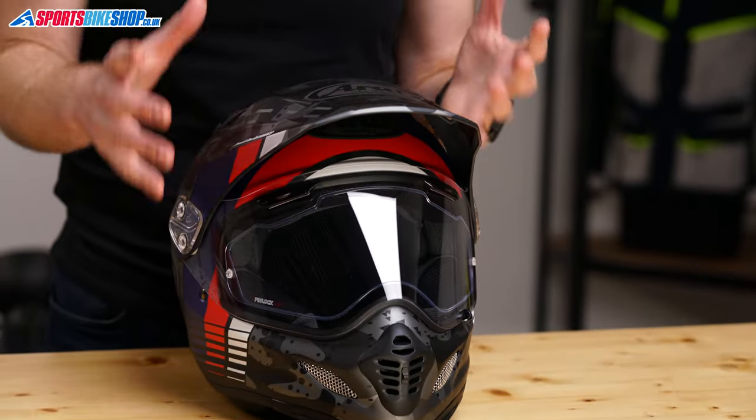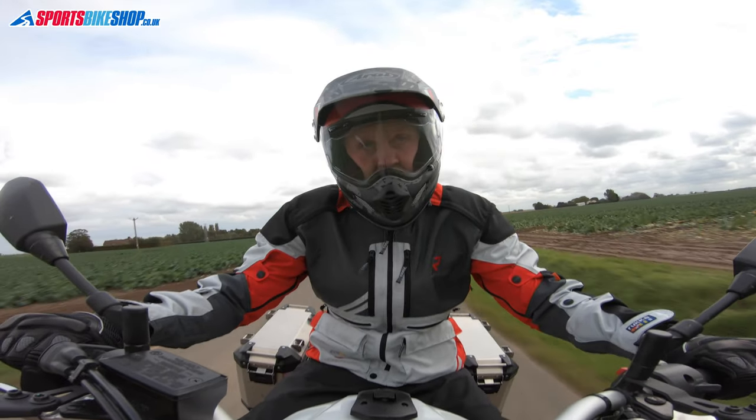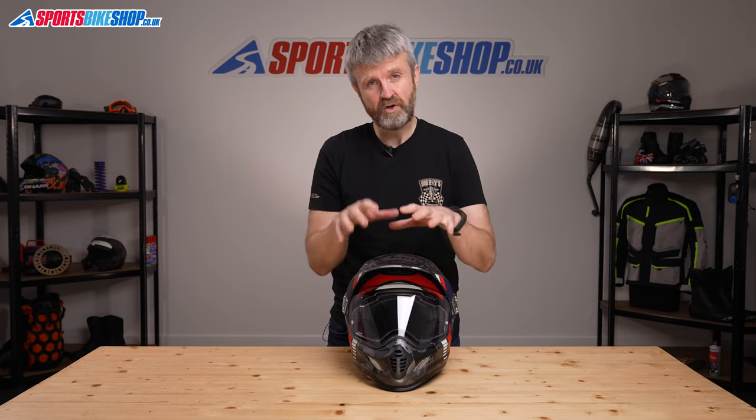Peaks like this sometimes cause problems when riding due to drag and aerodynamic issues, although there's a fairly clear consensus among customer reviews that it's not a big issue with the Tourcross 4. Personally, I had no problems when riding on a Yamaha Ténéré 700. There are some people among the 140 customer reviewers who preferred to remove the peak for long journeys, so it is a handy option to have.